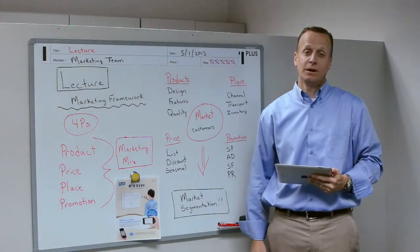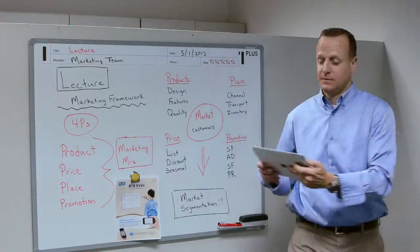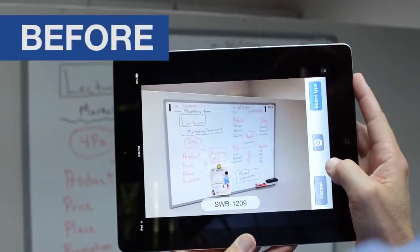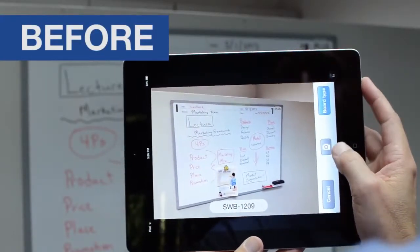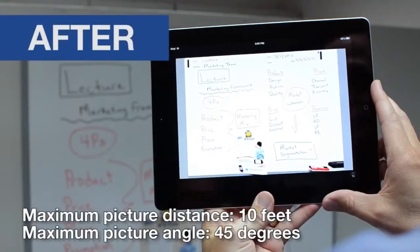What do I mean by smartphone-ready? When you take a picture of the board using the Meeting Sync app, the image of the writing surface is keystone corrected and cropped to remove the background. The result is a clean, crisp picture of just your meeting notes.